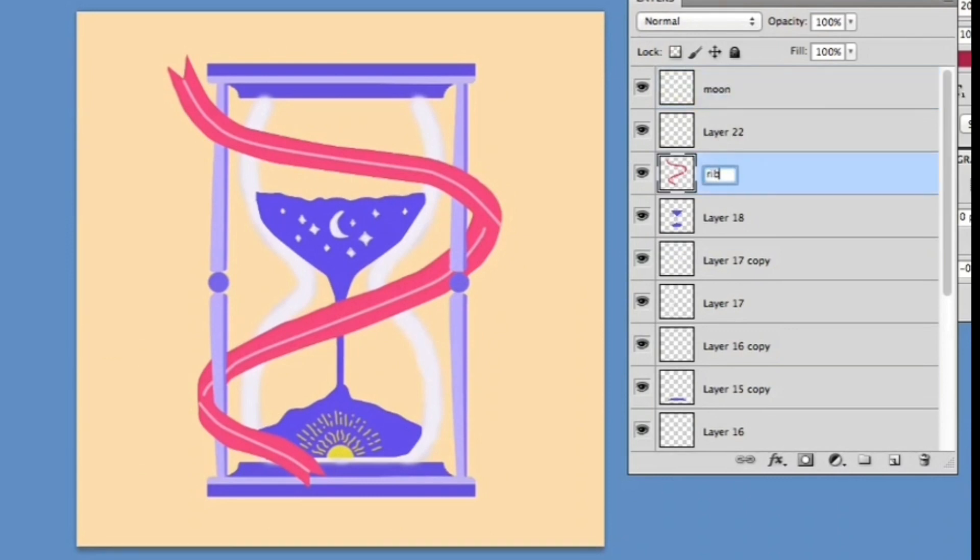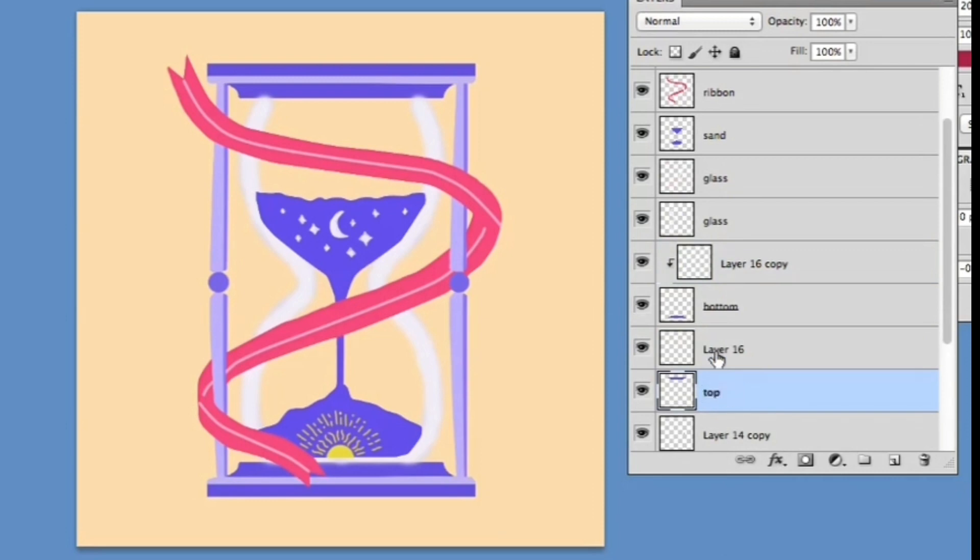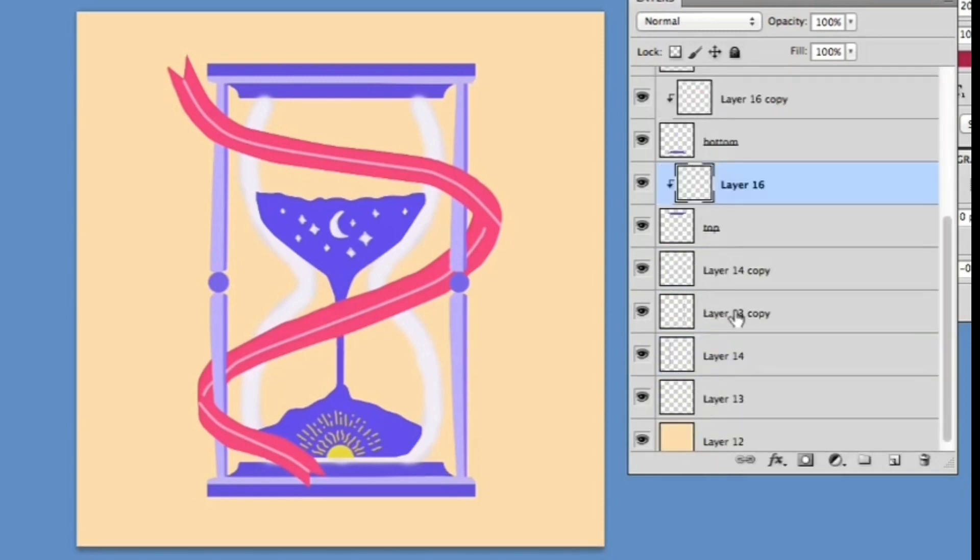I rename my layers so that it will be easier for me to locate the elements when I share my work. How do you rename a layer? You double click on the layer, then enter a new name for that certain layer.